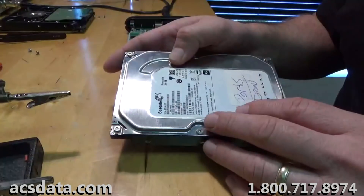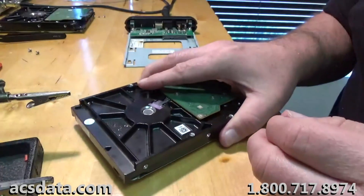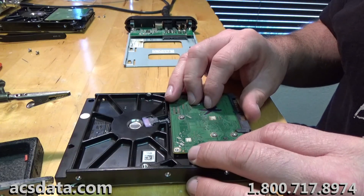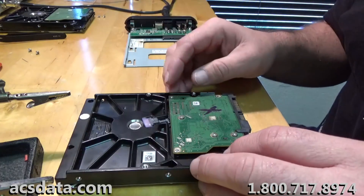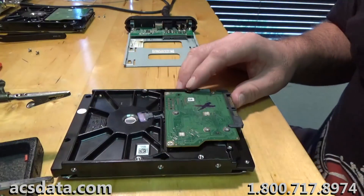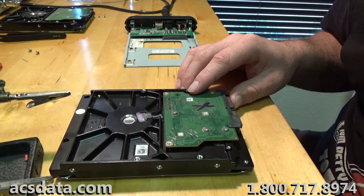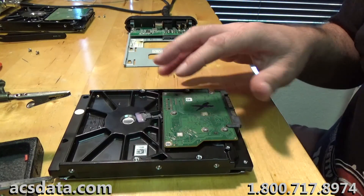This is just a 250 gigabyte drive. What can happen to these sometimes is a voltage overload — if you had a surge protector fail, or a voltage spike due to some sort of power flux in your house. Sometimes even a brownout will occur and you don't even realize there's been any fluctuation in the voltage, but the next thing you notice is your drive does not power up at all.